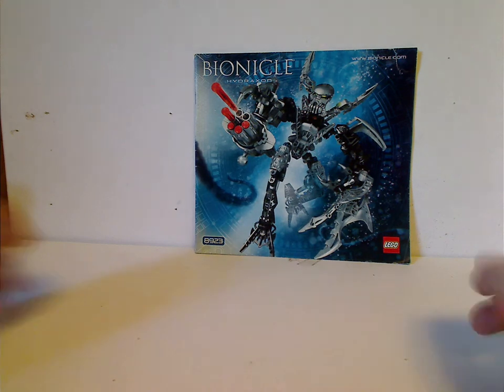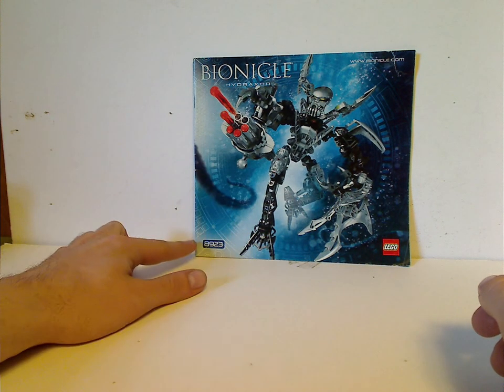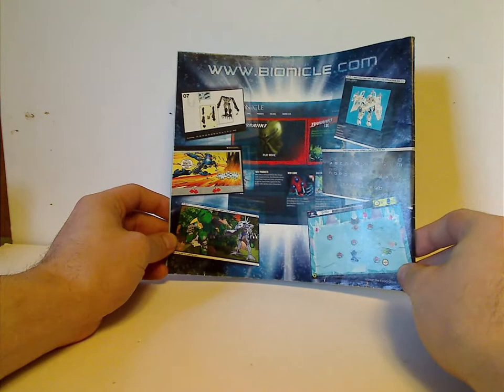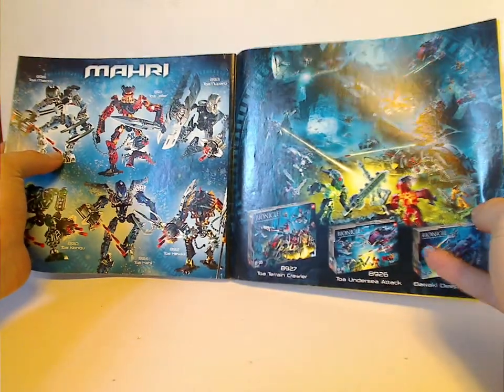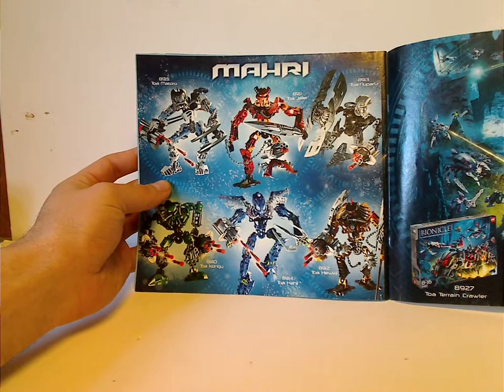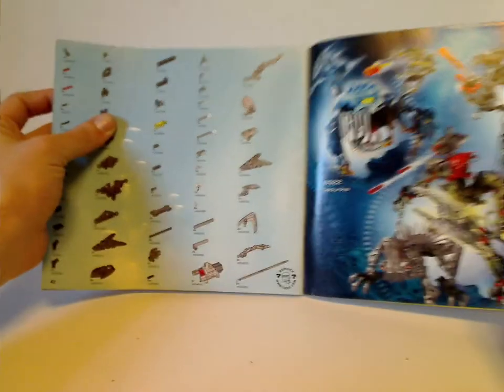On the front of the manual you can see Bionicle Lego, Hydraxon, a picture of him in action, and also set number 8923, and bonnacle.com. On the back there's an ad for the Bionicle website, an ad for Lego Club and an online survey, an ad for the play sets which I'll be reviewing for the next few Throwback Thursdays, an ad for the Toa Mahri, and an ad for him and the other two titan sets from the time, and the pieces included.